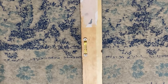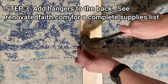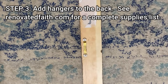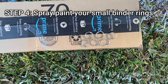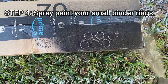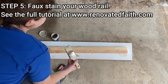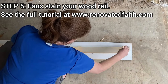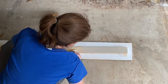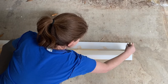Next, add hangers to the back of the piece of wood — see renovatedfaith.com for a complete list of supplies. Now spray paint your binder rings so they match the chain on the supply list. The next step is to stain your rail. I'm using a faux stain so I could exactly match the frames. You can see the full tutorial for the faux stain at renovatedfaith.com. Here I'm just putting on the base coat.